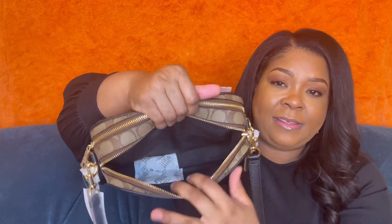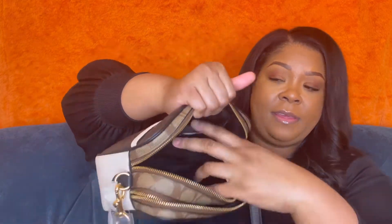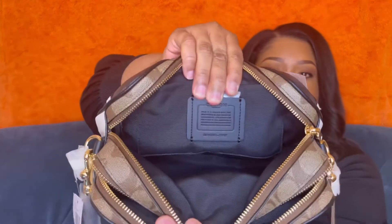Let's go over the inside. I kept the stuffing in to maintain its shape. The first compartment is just black fabric, and the second compartment also has black fabric with a little interior pocket. It also has the Coach information and specs inside.